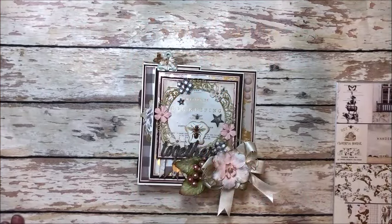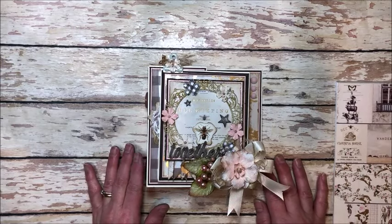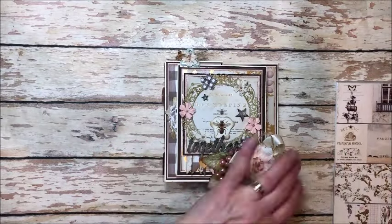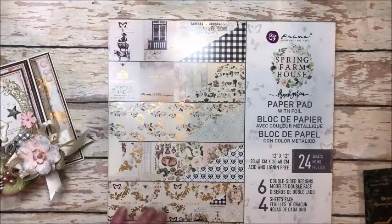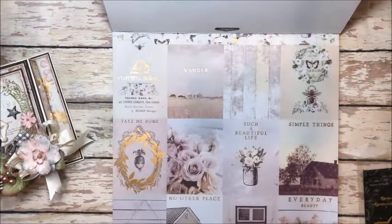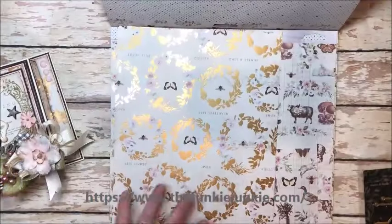Hello friends, it's Kathy Clement with Kathy by Design and I'm so happy to be here with you today. I have another lovely little Prima spring farmhouse project to share with you. This is another one of my fun box gift cards. Here's the collection — I am loving this. You know I wasn't going to buy any new paper, but I'm glad I broke my promise. This is such a beautiful collection, you can get this at the Funky Junkie Boutique online.